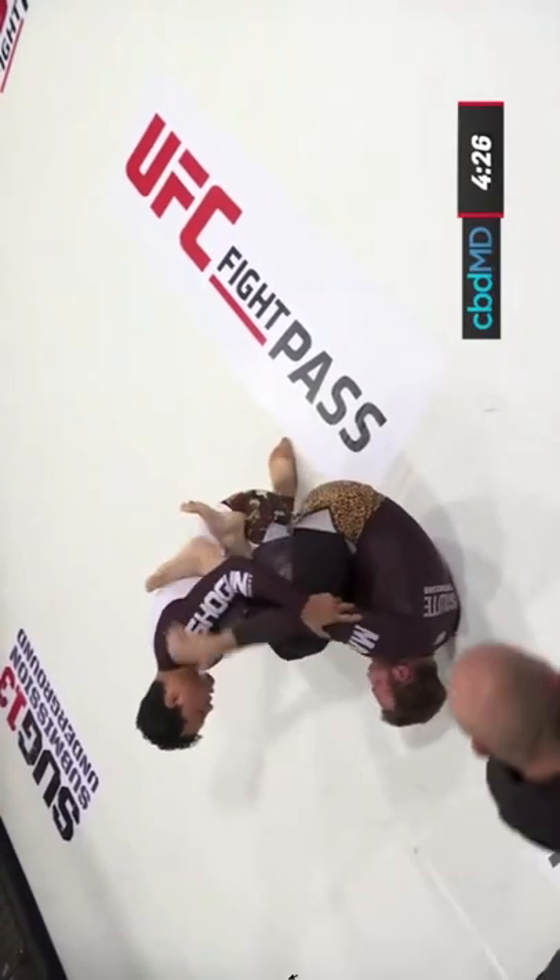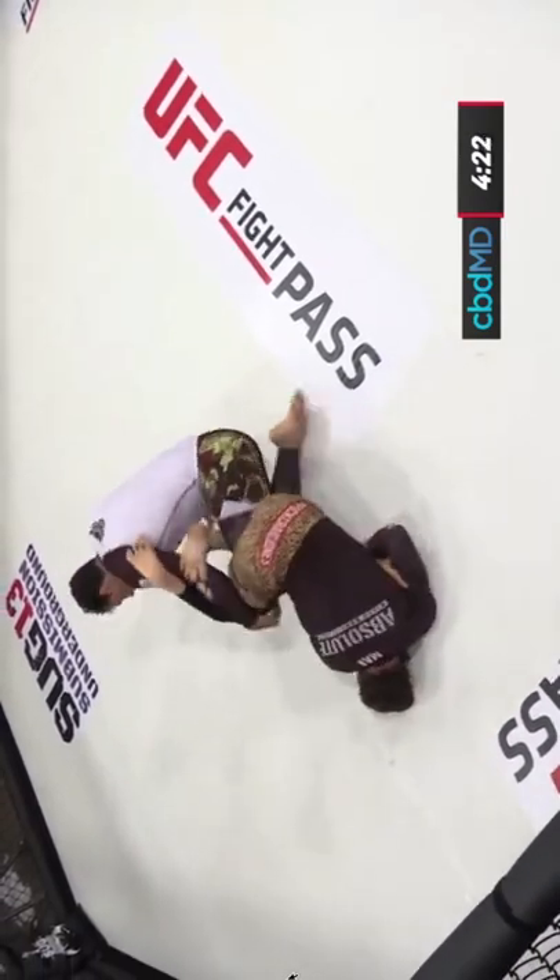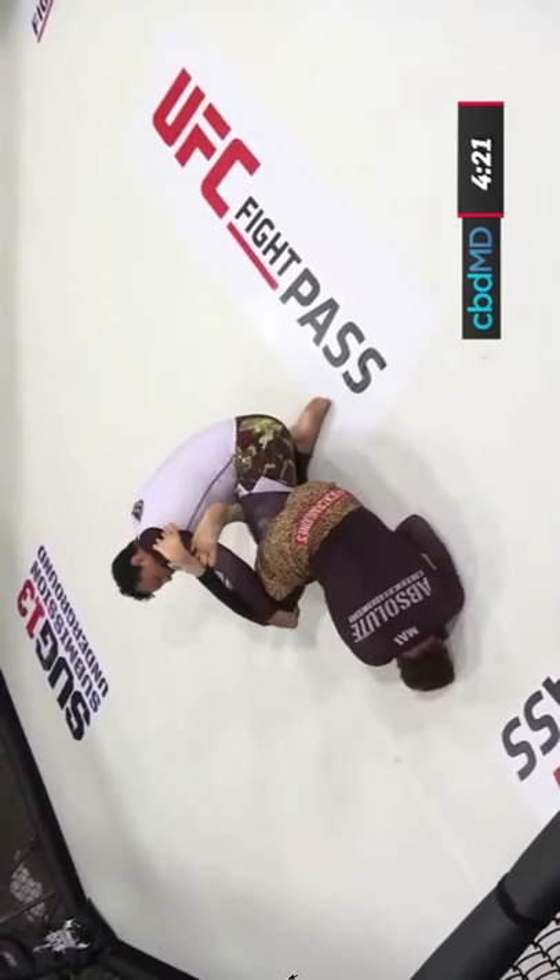Instead of going for inside Senkaku, Craig Jones elects to go for 50-50, and once he has the heel, Vinny is not able to counter Craig as he would from inside Senkaku, which results in Vinny getting his leg broken.